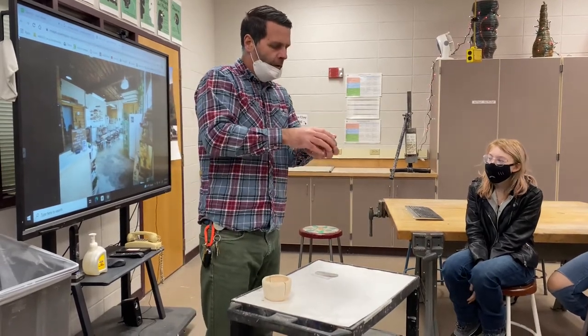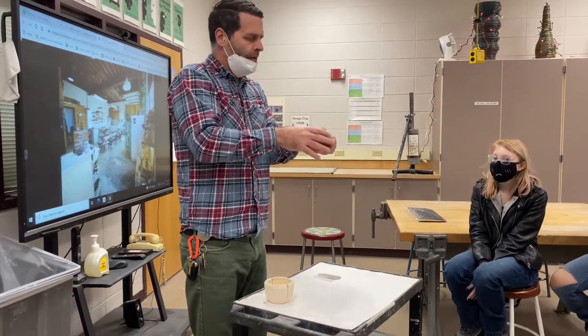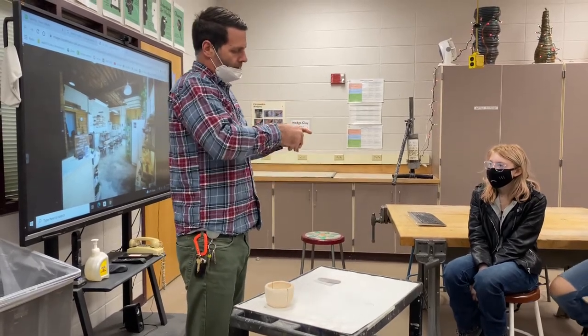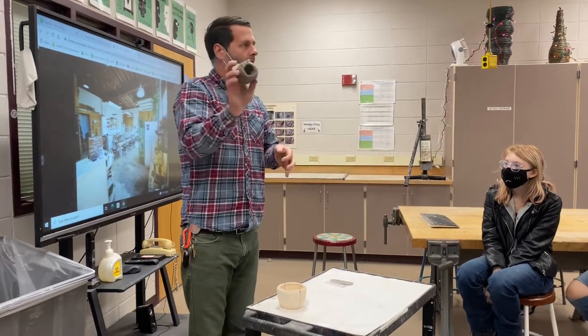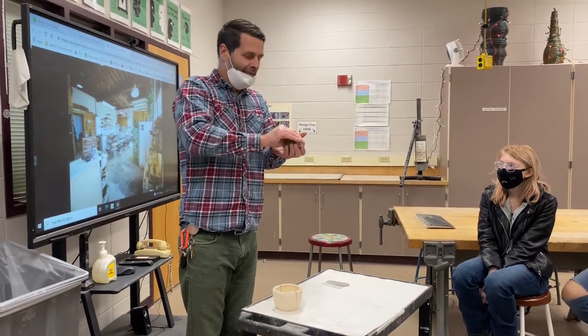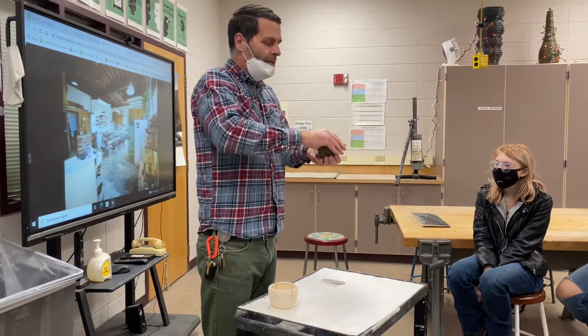Put a hole in the middle with your thumb or your finger — hopefully as centered as possible. Once you have the hole in the middle, you're going to begin there. The reason we call it a pinch pot is we're simply pinching to create voluminous space.